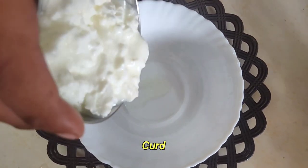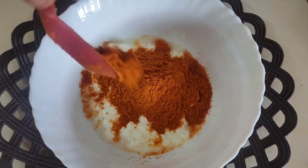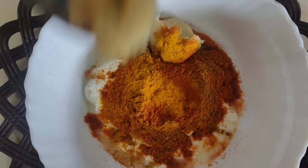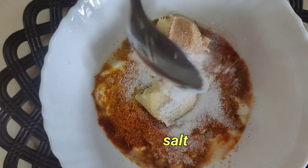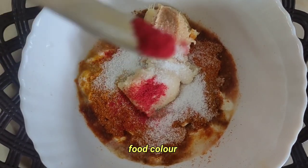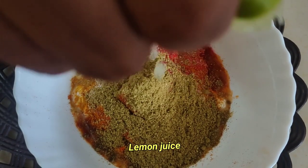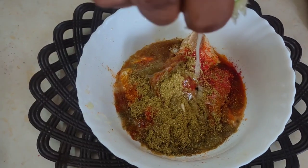I am going to add a lot of garlic. Add 1 cup of curd, 4 tablespoons of red chili powder, 1 tablespoon of turmeric, 1 tablespoon of garam masala, and 3 tablespoons of ginger-garlic paste, 1 tablespoon of salt, a small pinch of food color, 1 tablespoon of spice powder, and 1 full lemon juice. Add 1 teaspoon of garlic.